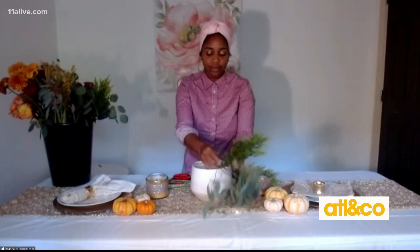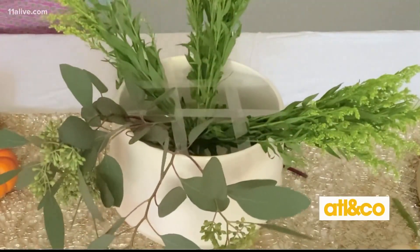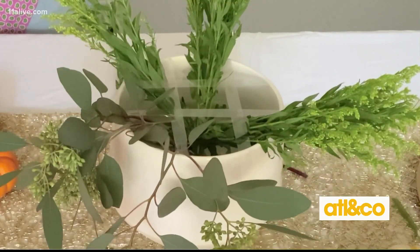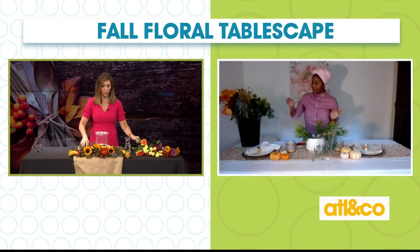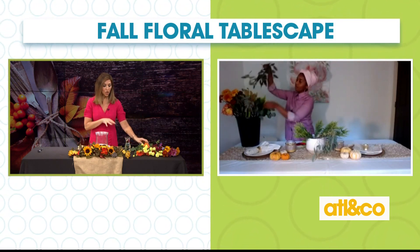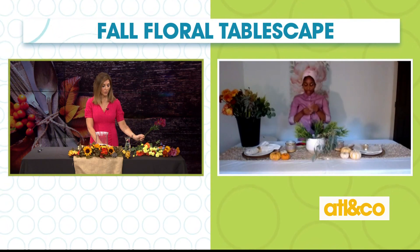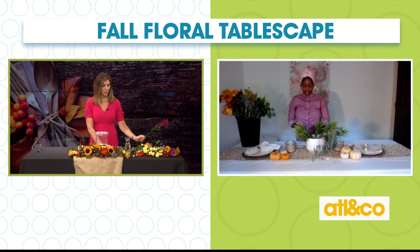And if you don't have greenery, you can use hydrangeas. Hydrangeas are a great filler because they're really fluffy flowers. I don't have any cut greenery or filler, but I've got lots of other beautiful stuff. So what should I start with?